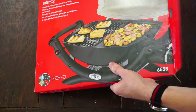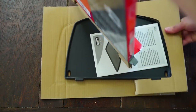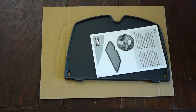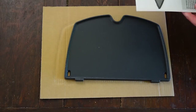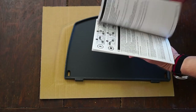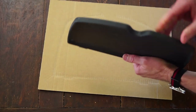The first thing we're going to do is get this griddle out of the box. As expected, we've got ourselves a griddle and a little booklet. Looks like some directions here, all in different languages. And here's our griddle.